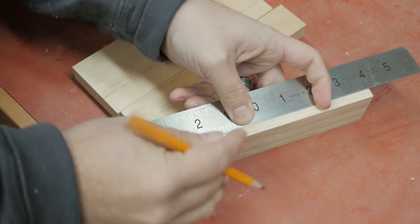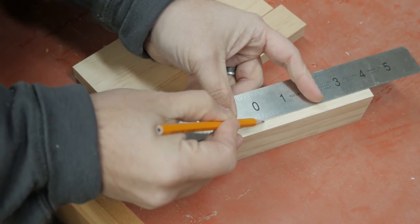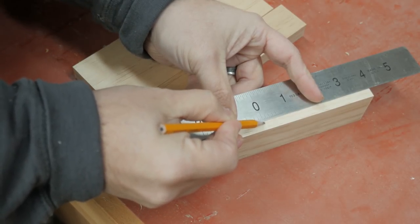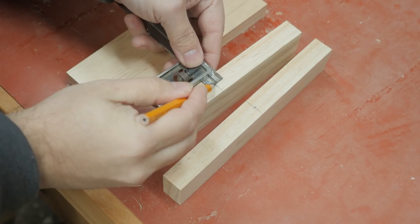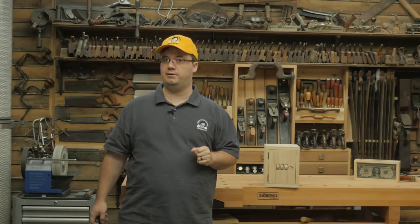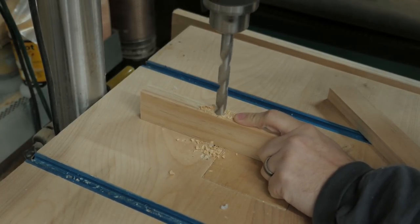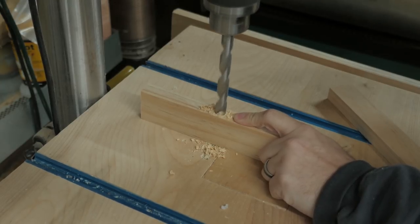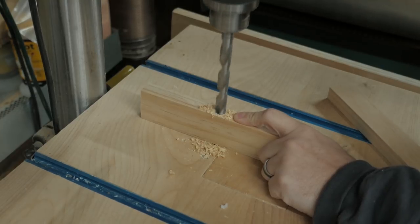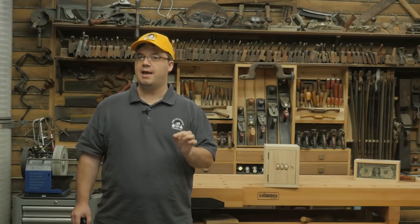Find the center points on the inner edges of your other two door parts — I really like center-finding rulers for this task. I hoped you marked your parts so you can get the orientation right when we glue this back together. At the drill press, bore a ½ inch hole 1 inch deep into the edge of the wider of those two pieces — the one that goes on the left side of the door. On the other piece, bore the hole all the way through. Make sure you get these holes in the right place because they have to line up later.